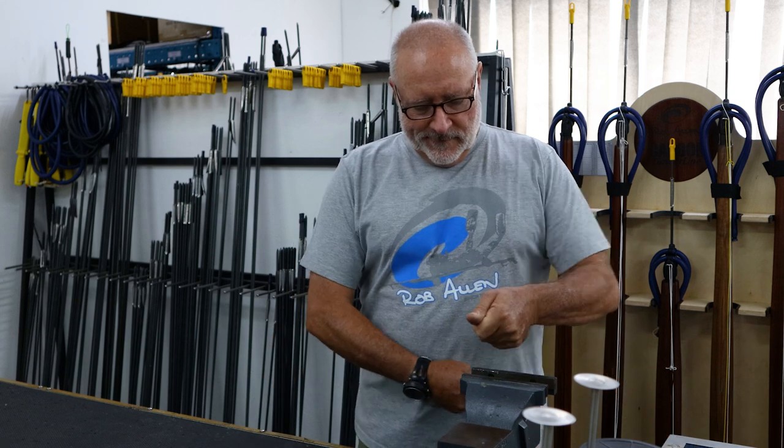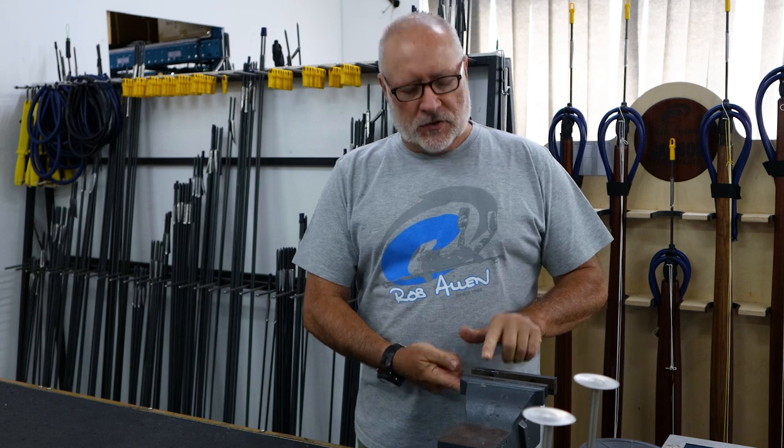Hi, welcome to another episode, I'm Rob Allen. Today we're going to continue the nylon versus Dyneema saga. As you might recall from the previous video, we were showing the knot strength of Dyneema and the losses you have on it. The main advantage of Dyneema is abrasion resistance, and that's what we're going to demonstrate today by tensioning it over the sharp edges of a bench-mounted vise.